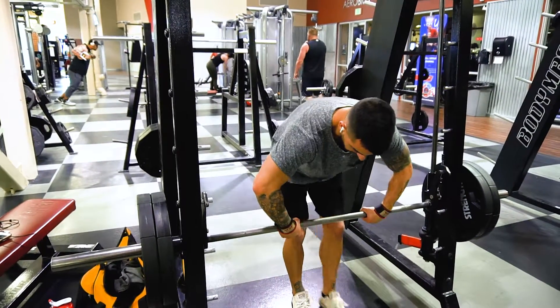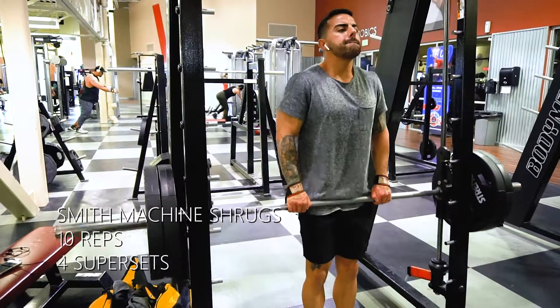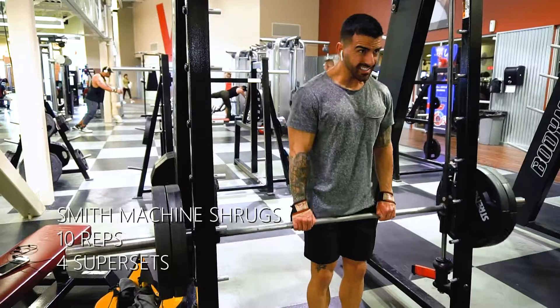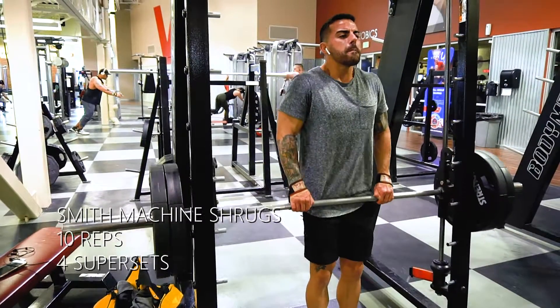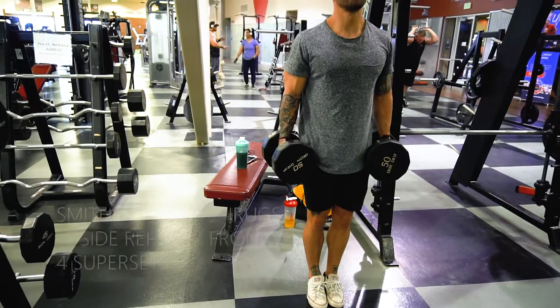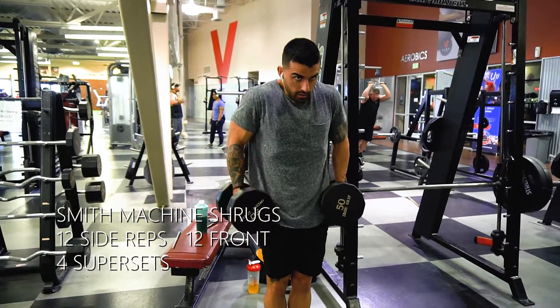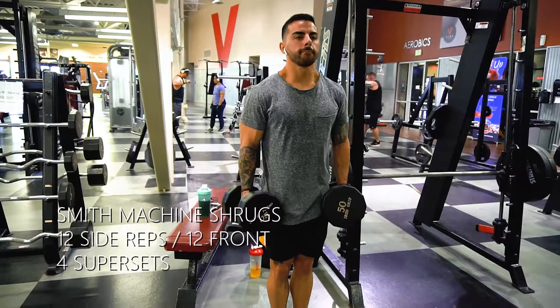This last superset we're going to be doing is just your basic shrugs on the Smith machine. You can go pretty heavy on this. Try to push yourself and remember on your shrugs that we're not rolling our shoulders — that's going to cause a lot of issues with our rotator cuff. So just go straight up and down. I'm going to superset that with dumbbell shrugs. We're going to be doing 12 on the side and 12 on the front. Same thing — pulling straight up and down, not rolling those shoulders.